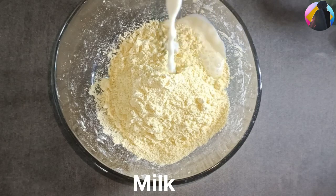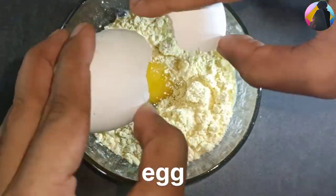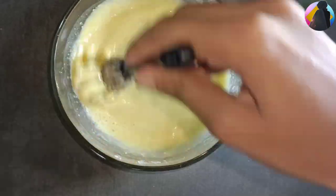Now, with this, I will add a little bit of water. I will mix it in a little bit.